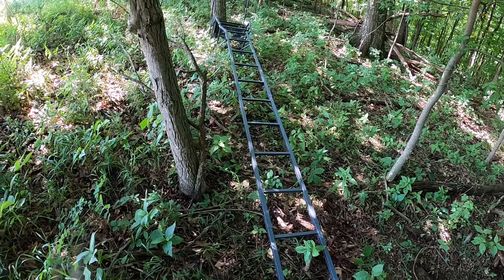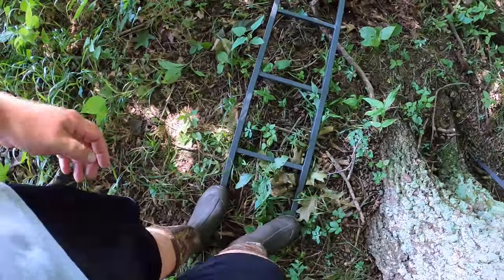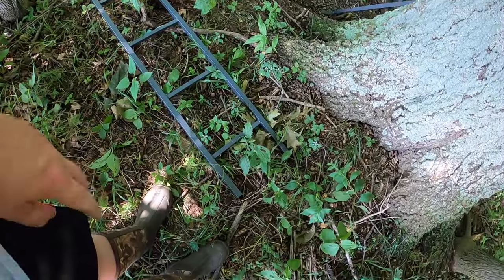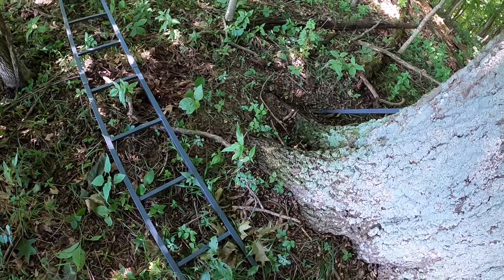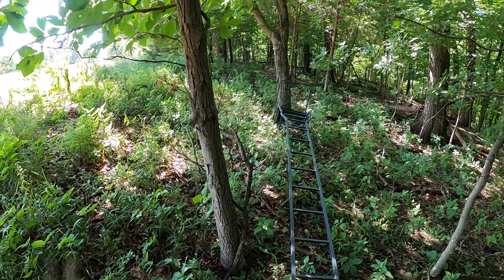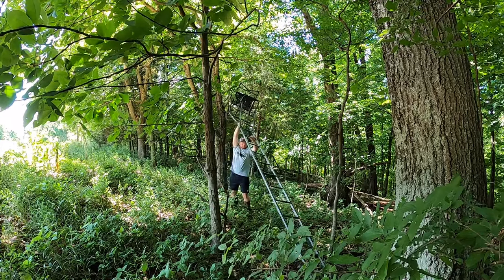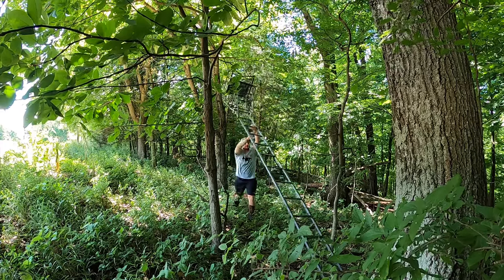For standing a ladder stand up all by yourself, my tip is: typically if I have somebody with me, somebody stands on the base and pushes and walks the ladder up. In this case it's just me, so I'm gonna shim the end of the ladder into the base of a tree — preferably the tree I'm going to be putting the ladder stand on — and walk the stand up, then move it around accordingly. Make sure you're firmly against your base, then start walking.